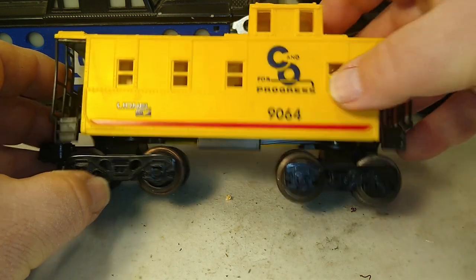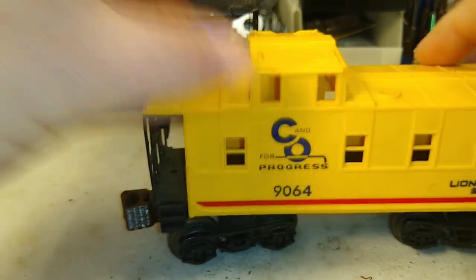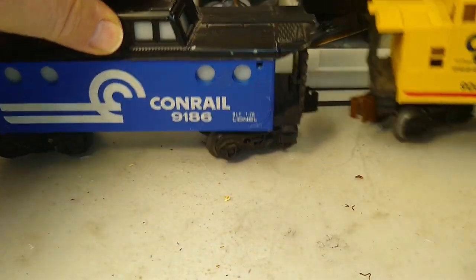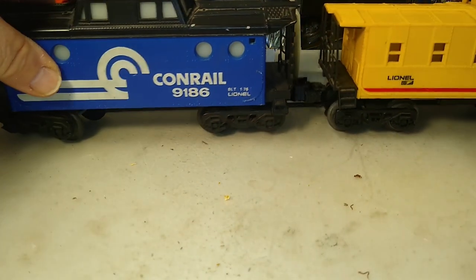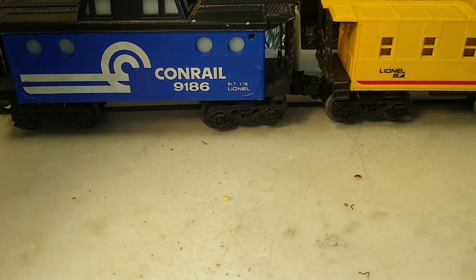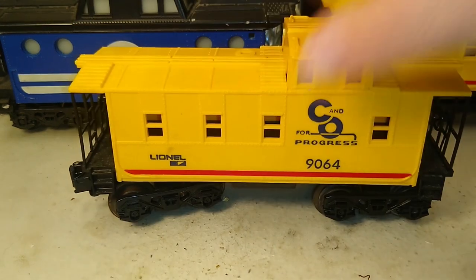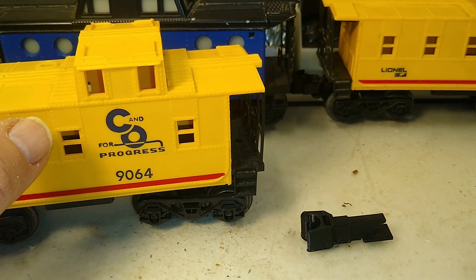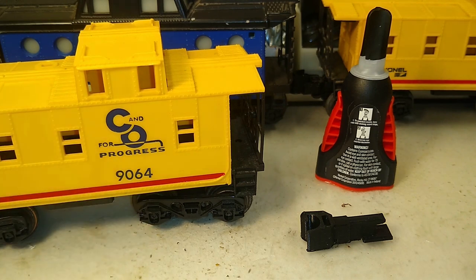— if you've got a 3D printer or access to one, you can download and print this piece right here. Whether it's on the Southern Pacific style or the porthole MPC style, you'll have a dummy coupler — it doesn't move, but it does work with Lionel couplers so you can couple up your caboose on both ends.